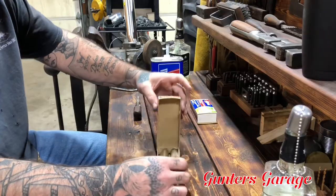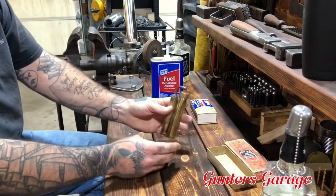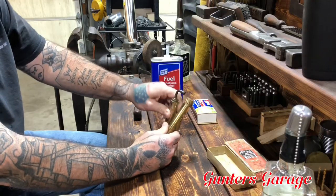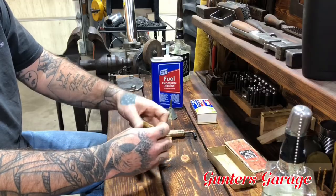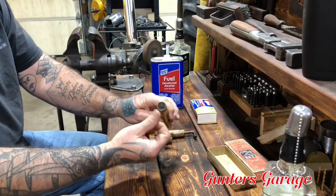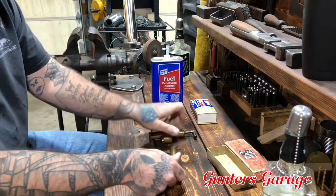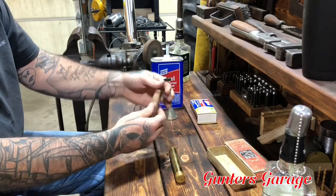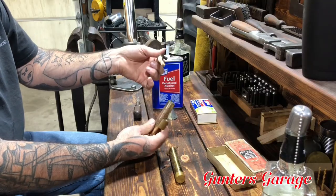Being careful not to damage it — it's already falling apart. Getting this little fella out. It's just clipped in there. This is a tank, and you fill it with alcohol from this end. And then this end here — that's actually a wick. You spin that off and it has a wick in there as well.